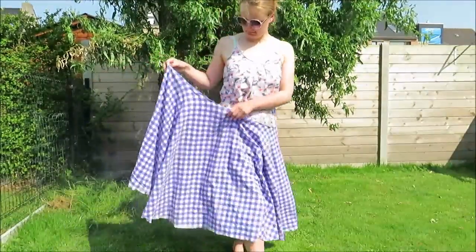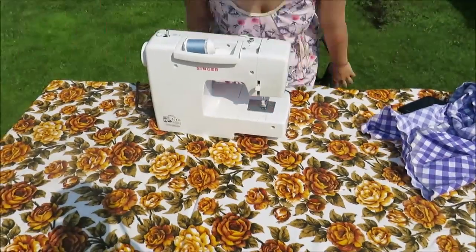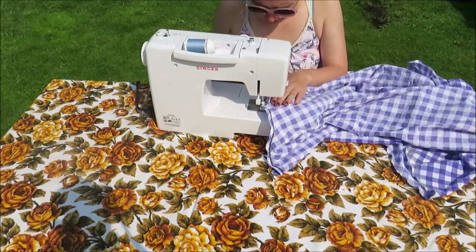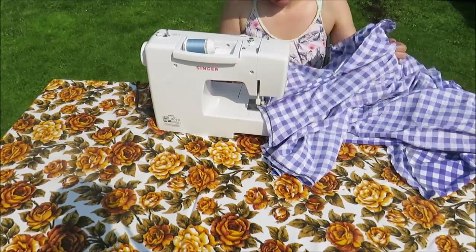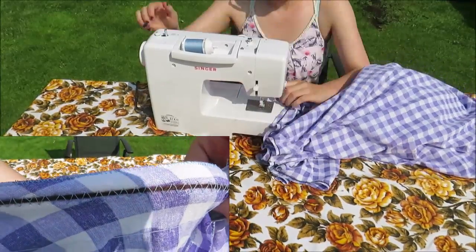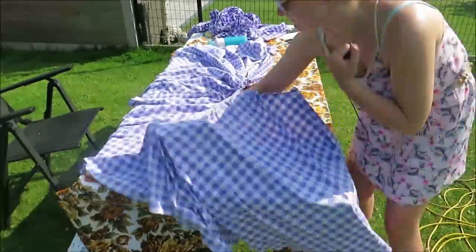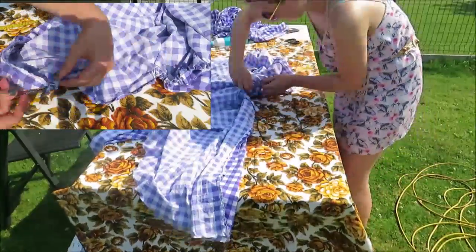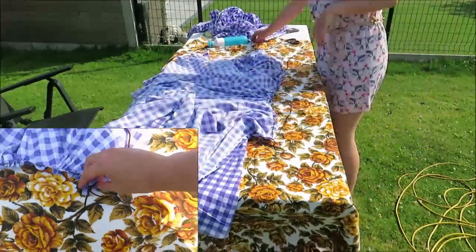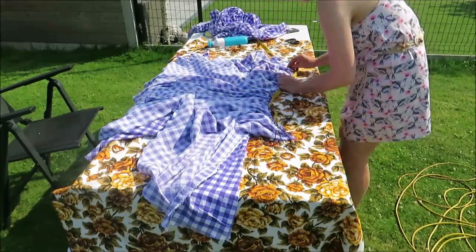Now I'm going to gather this baby up. I first tried gathering with a normal straight stitch on its biggest stitch length, but this kept breaking. So I did it another way: I took a piece of yarn and zigzag stitched it all around the top of the skirt. Make sure that you zigzag stitch at the sides so the yarn is not caught in the stitch — this is really important. You can then move the skirt along the yarn and pull it in to your waist measurement. I'm pulling mine to 76 centimeters. Once I got the length I wanted, I knotted the two ends of the yarn so it couldn't move anymore.